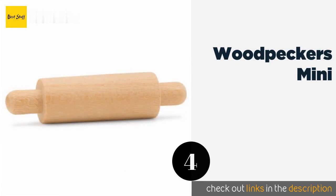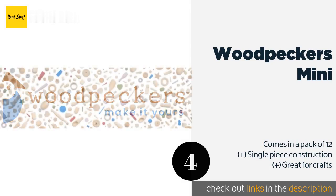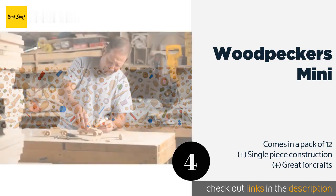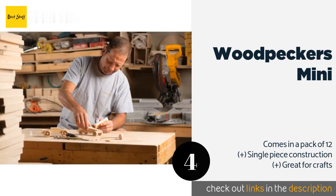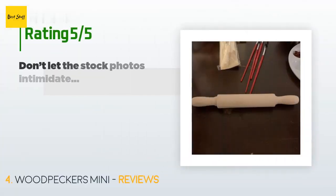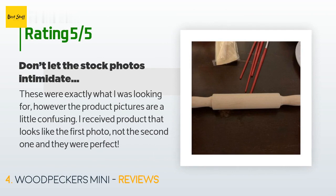The next product is the Woodpecker's Mini. It is a small option measuring only seven inches in length, but it packs a powerful rolling force. Crafted from quality birch wood, this tiny tool is ideal for fondant, pasta, or teaching children how to roll out cookie dough. The price is approximately $17. There are 75 reviews with an average rating of 4.7 stars. A customer said: "These were exactly what I was looking for. The product pictures are a little confusing — I received the product that looks like the first photo, not the second one, and they were perfect."